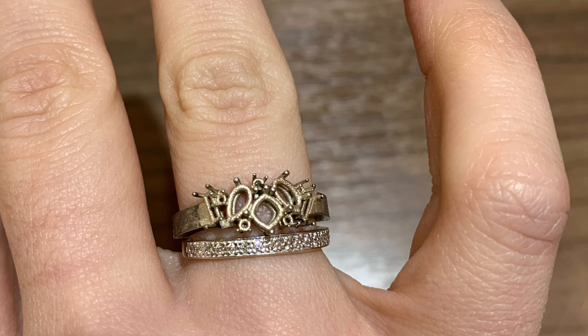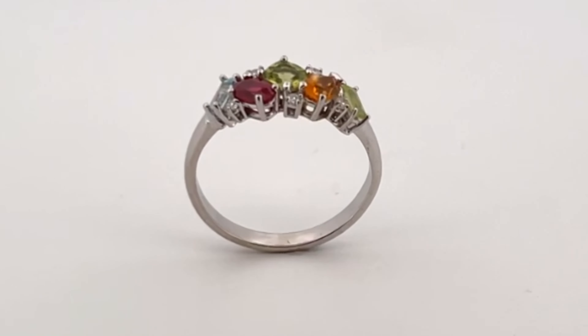My ring has a birthstone for each of us — my husband and I are the baguette stones on either side of the ring, and then my three kiddos are in the middle. J.F. Cruz was also able to incorporate some diamond stones that were from one of my parents' anniversary rings, so that was just super special.